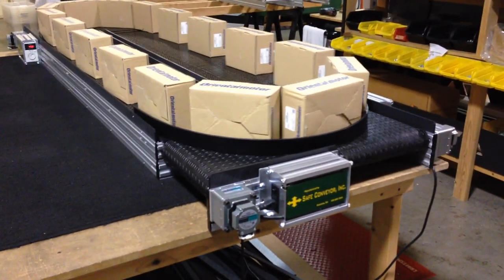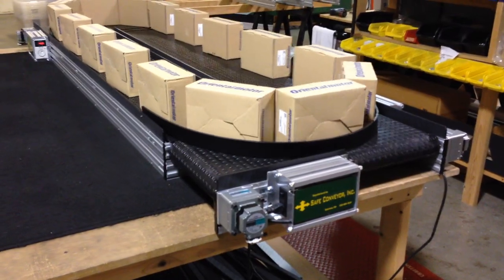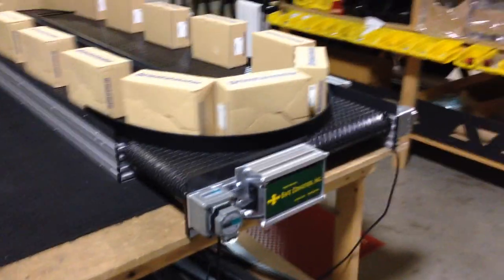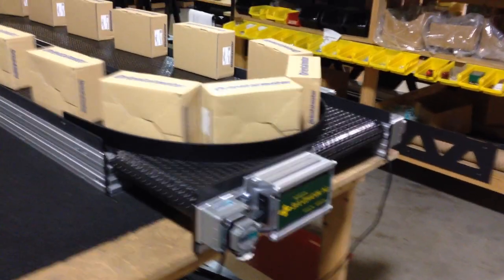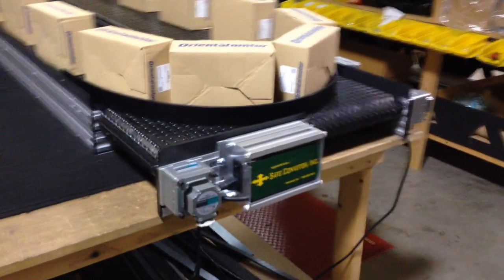This is a model of a safe conveyor loop carousel. It is composed of four straight conveyors that are joined at the corners. The ones on the ends are only 14 inches long, and they're all set flush to each other.